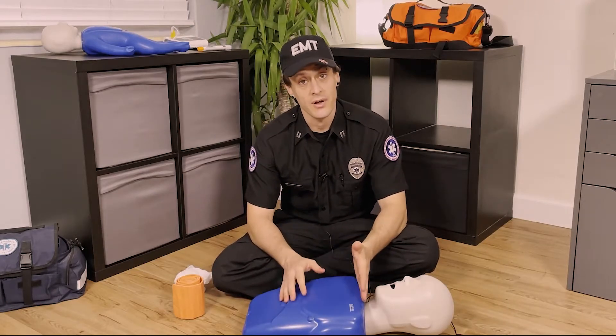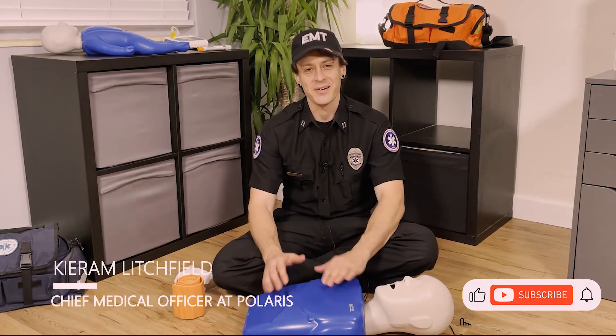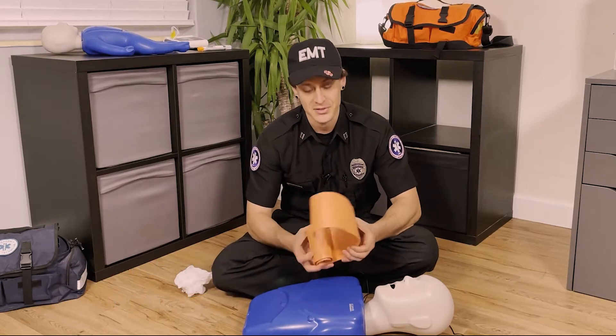So how do we help someone who has a broken arm, broken bone, leg, or something like that? Howdy, I'm Kiram, Chief Medical Officer at Kolaris, and I'm going to give you some tips today on how to save lives. Let's do it.